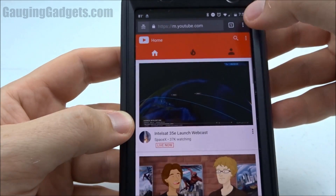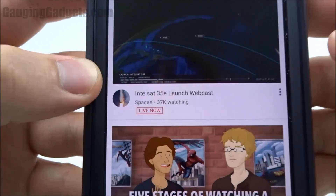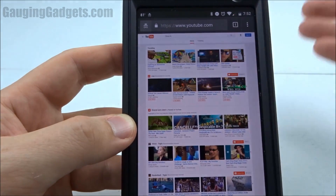So once you get to youtube.com, hit the menu button right here in Chrome, and then request desktop site. Now once we do that, it's going to reload YouTube, but it's going to make it look like it's a desktop page, like you're viewing it on your computer.